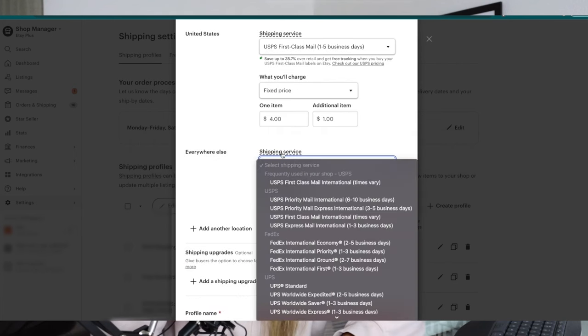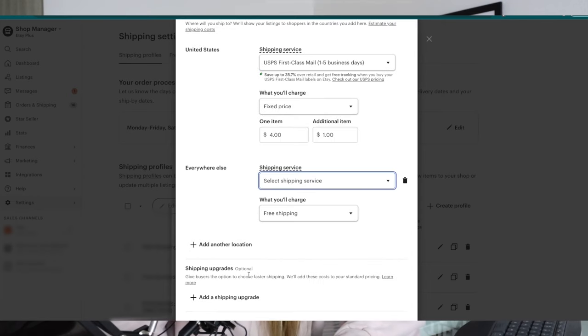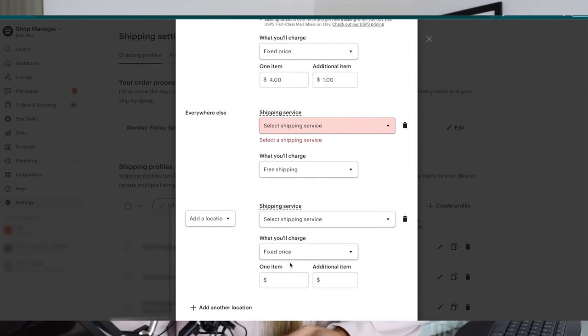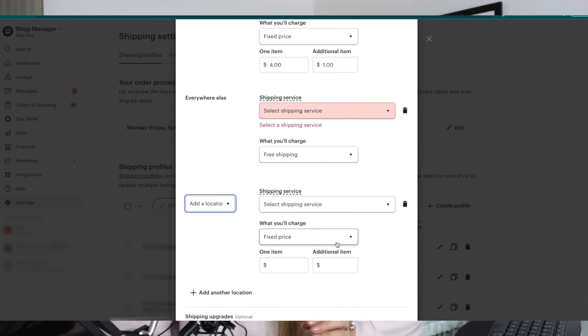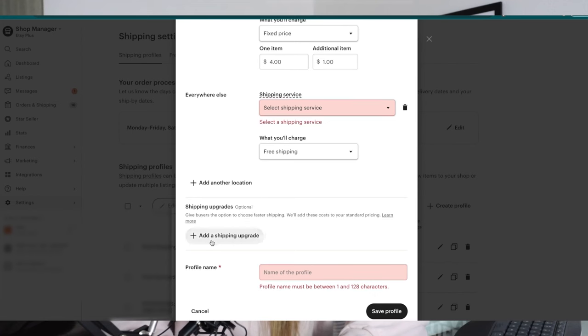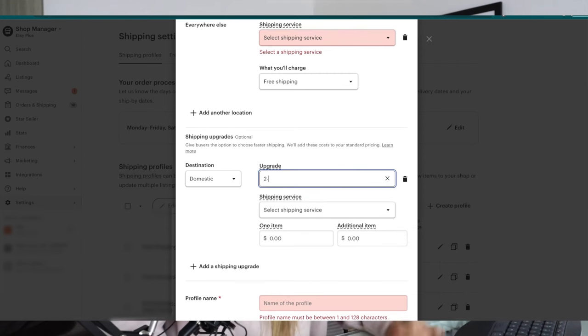The downfall of doing fixed price manually is that for international orders it's really hard to guesstimate every country. I set up specific locations like Australia, the UK, France, Canada, and Norway — basically the top countries we sell to — and ballparked the costs. Sometimes we overcharge or undercharge. Because we don't want customers picking the most expensive shipping without paying for it, we can offer a shipping upgrade for Priority Mail Express by creating a custom name for it.